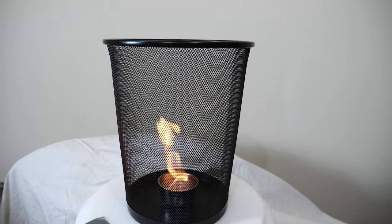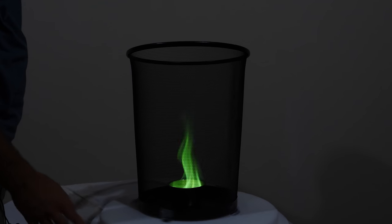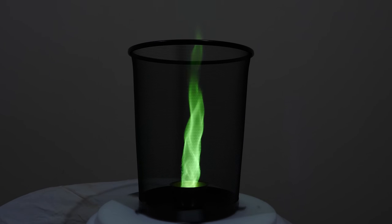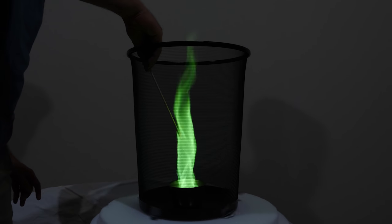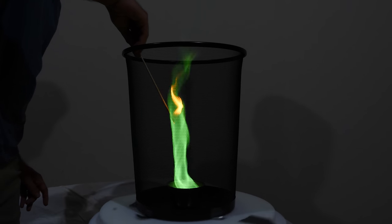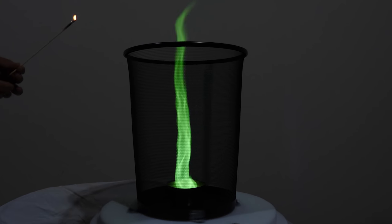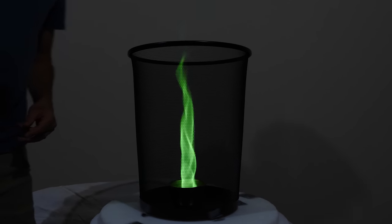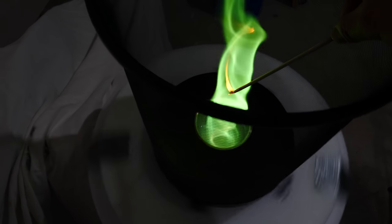So you can create a really tall column of fire just by spinning it a little bit — it's really amazing. And to get this looking even cooler, you can add some chemicals like borax to make green fire. So here's a green fire tornado!